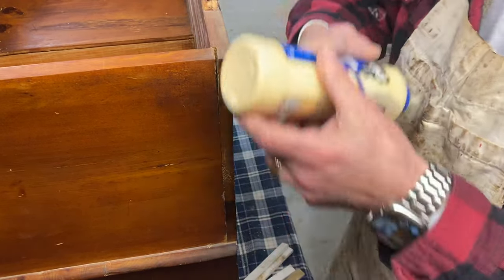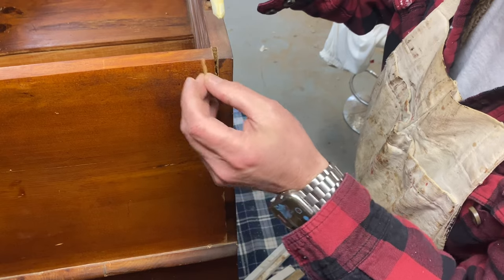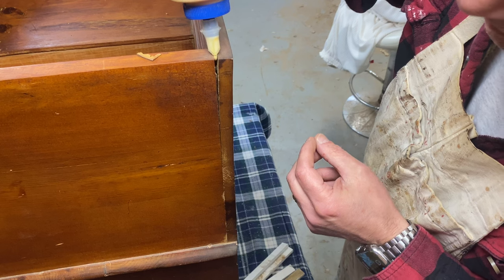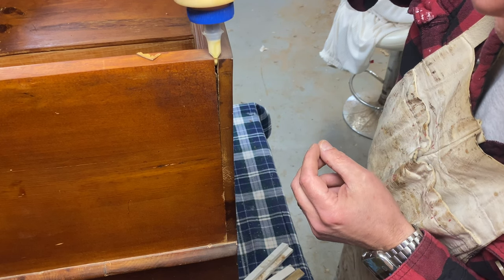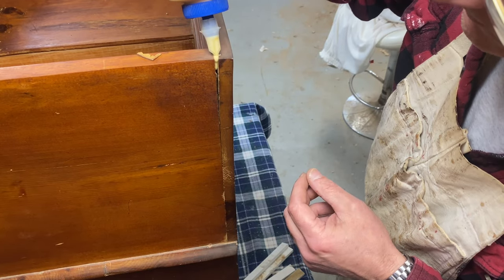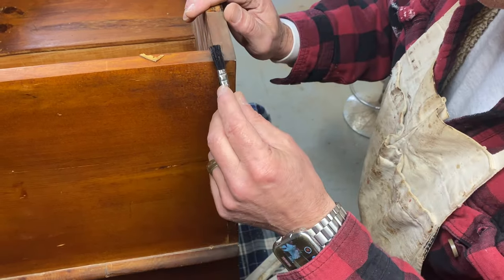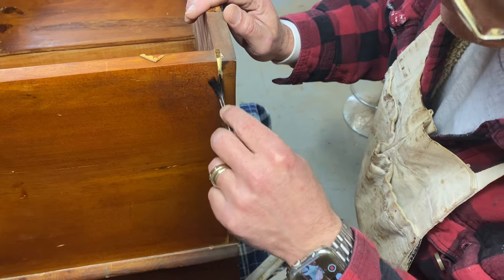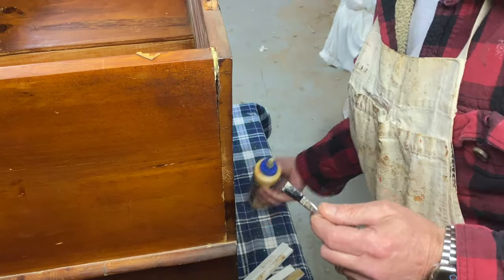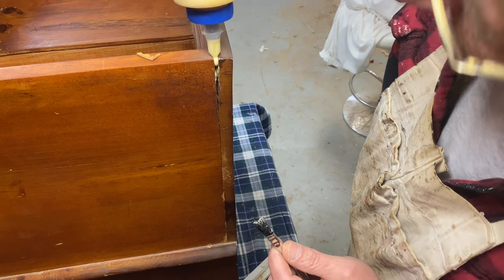I'm using Titebond II premium glue. It's usually pretty cold in the shop, so one of the things I'll do is put the glue bottle in hot water and let it sit in the sink for a few minutes, just to get the viscosity a little bit thinner so it spreads down through. We're going to get some glue here in this joint — we don't need a lot, just enough to hold it.